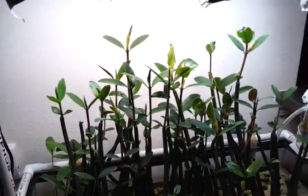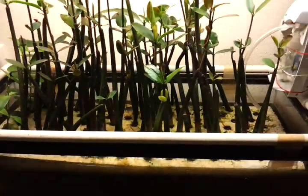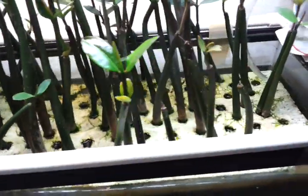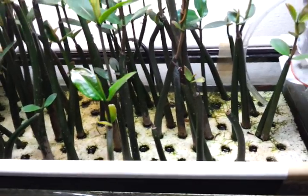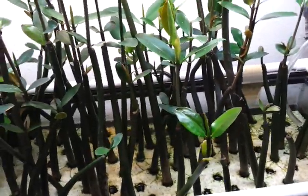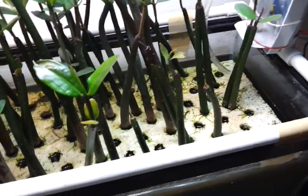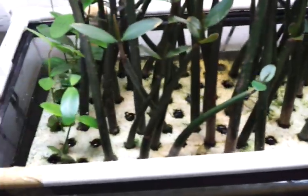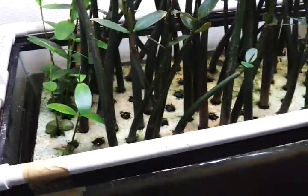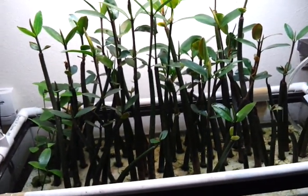So, that's the plan for right now. Eventually I will need to spread these out a little bit, and I haven't quite decided how I'm going to go about that. What I might do is sell half of them, and then replant the remaining ones in a new piece of Styrofoam in this 20 gallon tank — just to allow them a little bit more space to grow and to send off leaves.